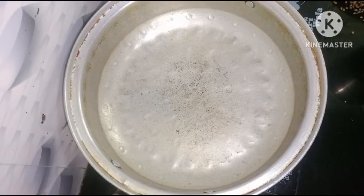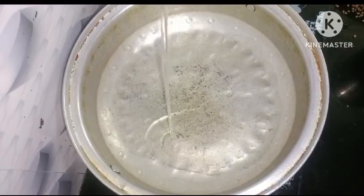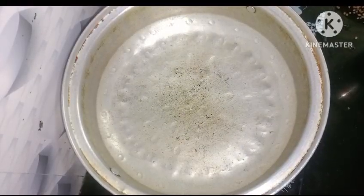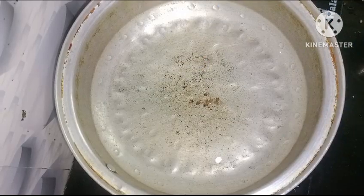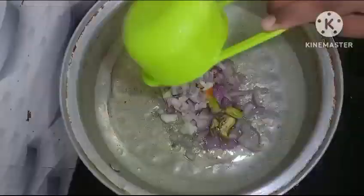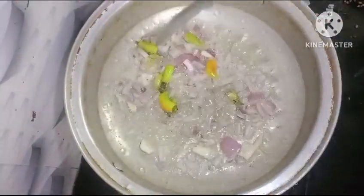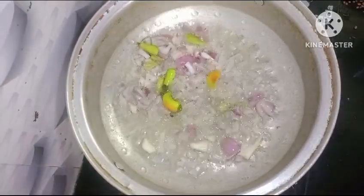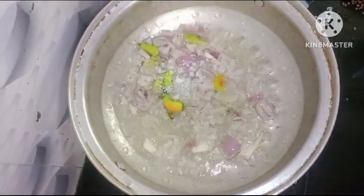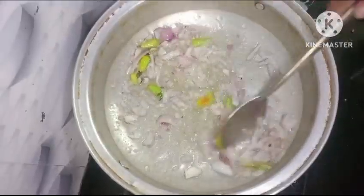The pan is ready on the stove. Pour the oil into the pan, and let's fry it.